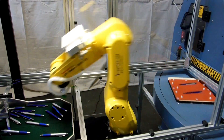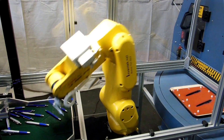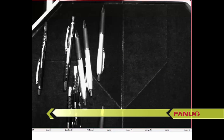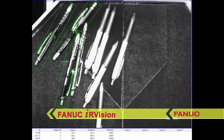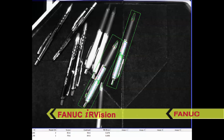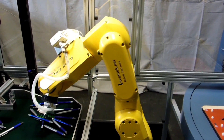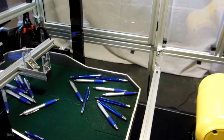Running a new or different part solely requires that the IR Vision software be trained on the new part — a simple and quick process. The simplicity of the design means no mechanical setup is required, and new parts can easily be introduced into the packaging operation.